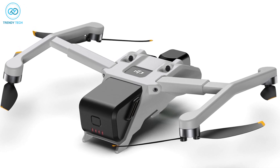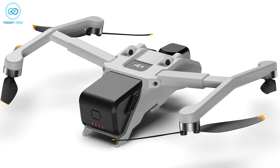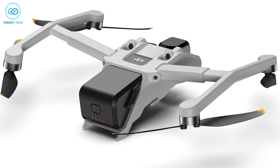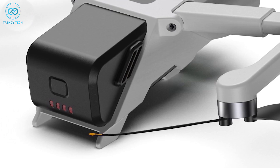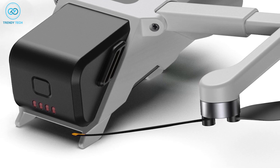The second image shows the backside of the DJI Mini 4 drone, displaying features such as the battery compartment with an on/off button and indicator light, as well as the sensors used for backward obstacle detection while flying. Additionally, the legs on which the drone stands are visible at the bottom of the battery compartment.